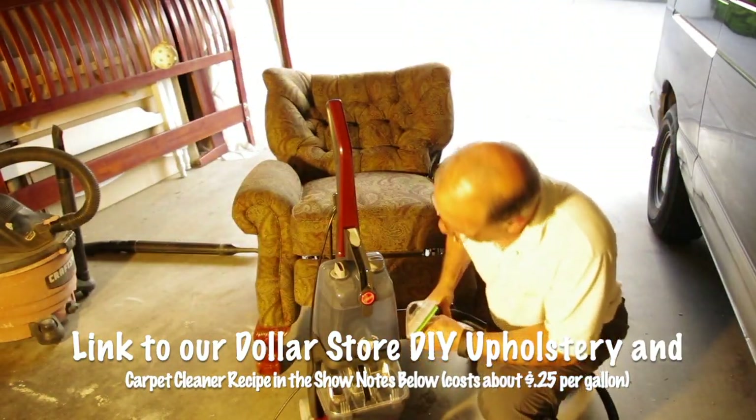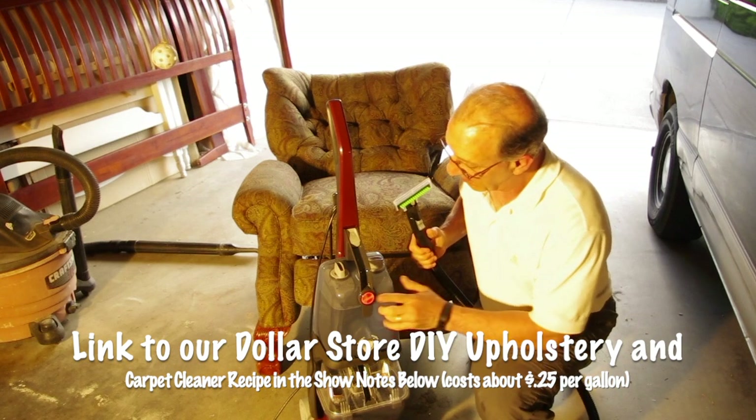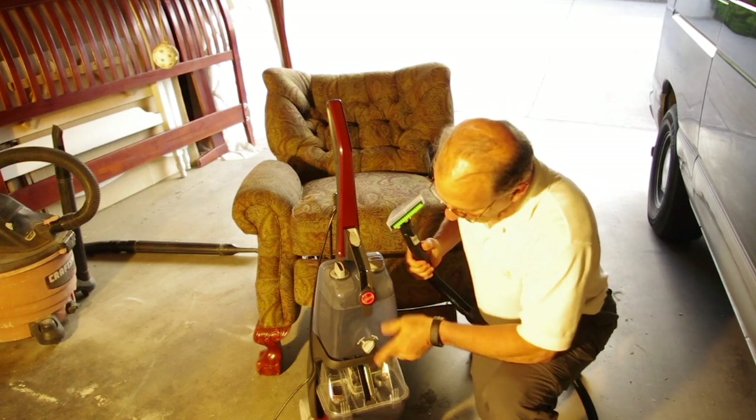We're using our Hoover Power Scrub. It only costs about $120. It has a huge reservoir for water and it uses very little shampoo, so that means you don't have to rinse as much.